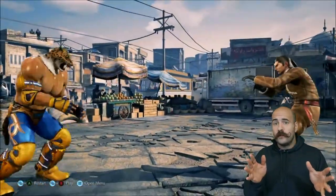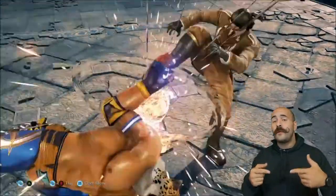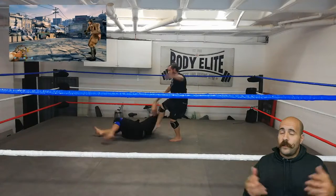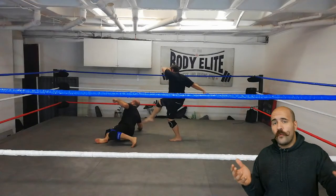Next up we have a fireman's carry. It is a pretty cool throw actually and can be highly successful. It works better when you shoot lower and keep your posture up. Ibrahim was so soft on that kick — he could have made it look more real.